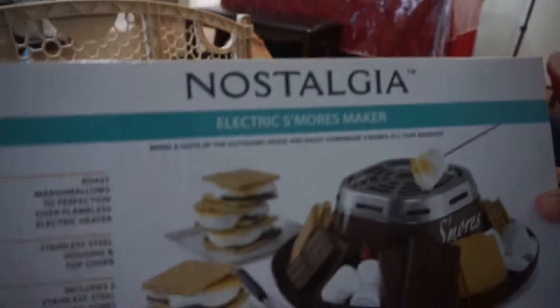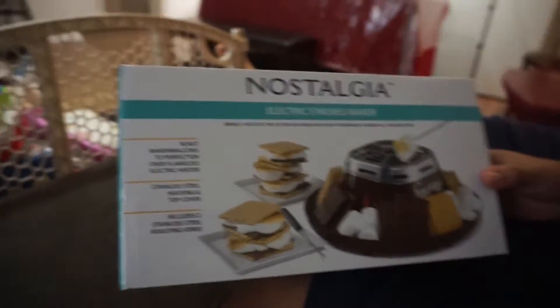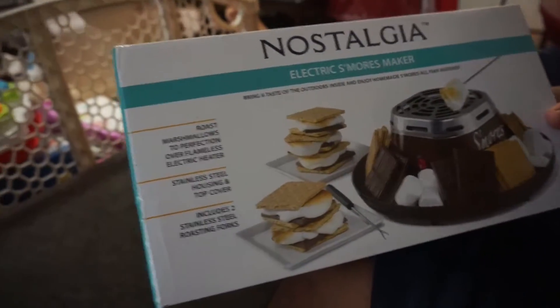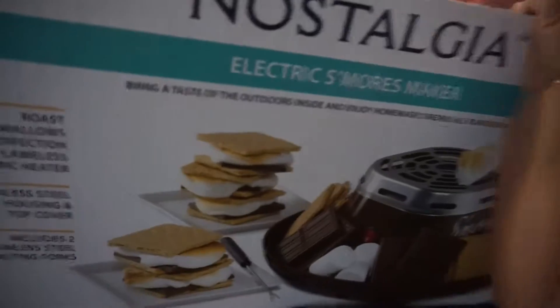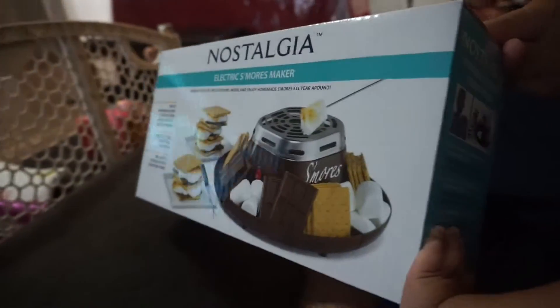Let me grab it. What's it called? Obviously we can't do it here. We had to do it on the table — I had to clean up my mess because I made a mess. Alright, let's see what it is. It's called the Nostalgia Electric S'mores Maker. We got it from Amazon — I'm going to link it down below. It's like 18 bucks, on sale, and it's an Amazon Choice with really good reviews. I saw it from Bedmore Rock and while he was making s'mores I was like, oh that looks so good. Let's try it, let's give it a review! Who's ready for some s'mores?